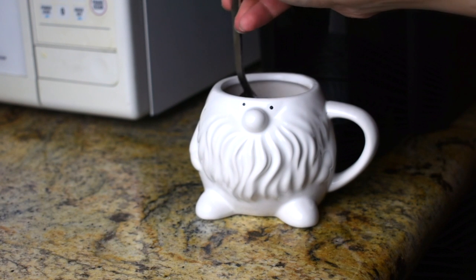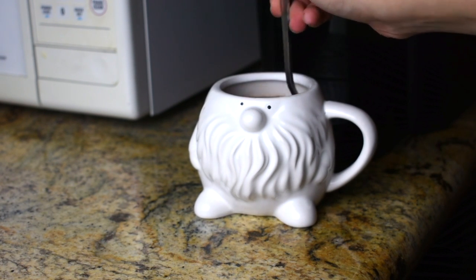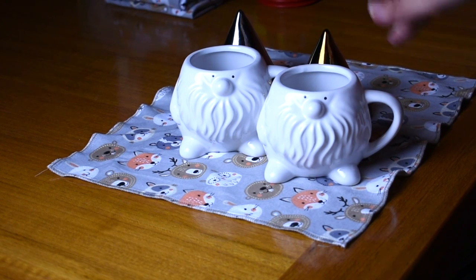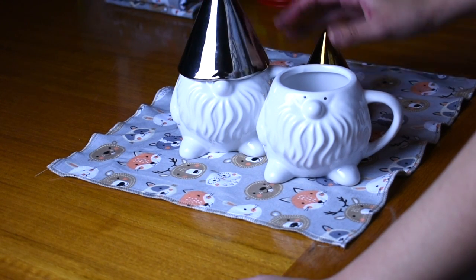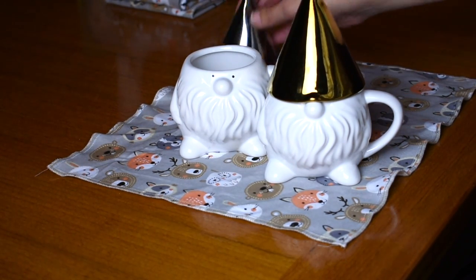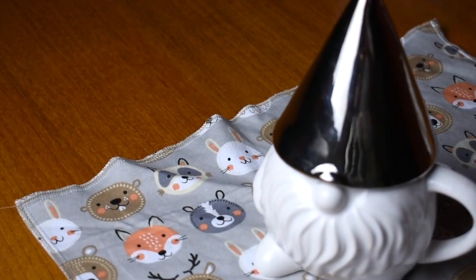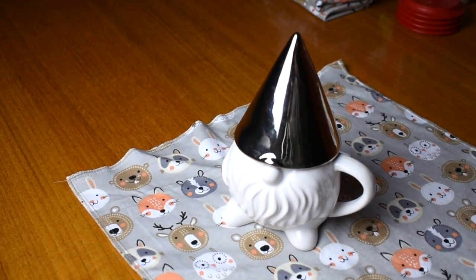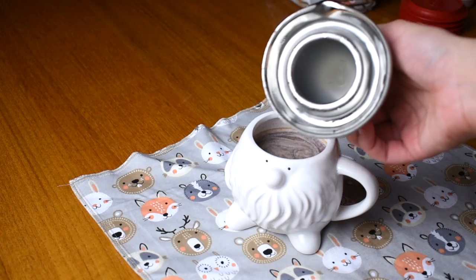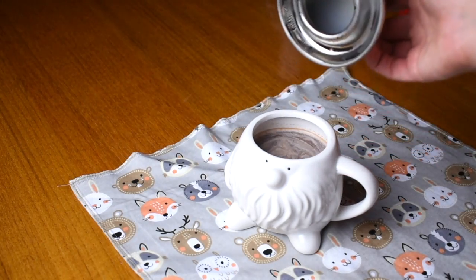Another thing that makes me smile are these little gnome cups. Yes, you could do without them, but they are functional — you can have them out on the table as a cute little decor piece. I feel like gnomes are such a trend this year. I got the one with the silver hat and the one with the gold hat, and the little hat actually functions as a coffee or hot chocolate warmer — whatever your beverage of choice is.